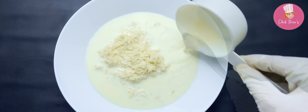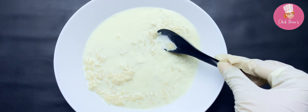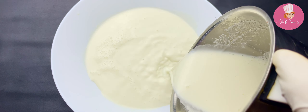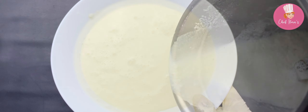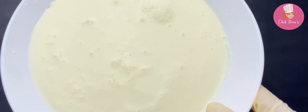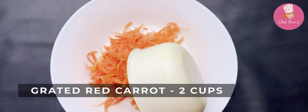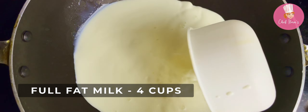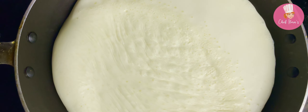Mix well, grind it into a fine paste, and set it aside for now. In another bowl, take grated carrots. In a karhai, take full fat milk and bring it to a boil.